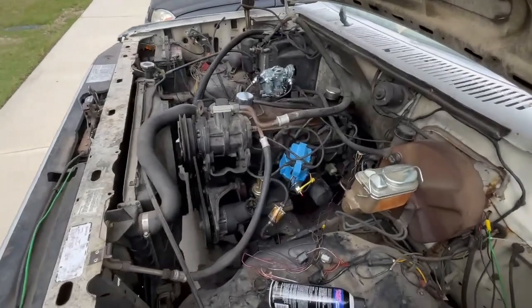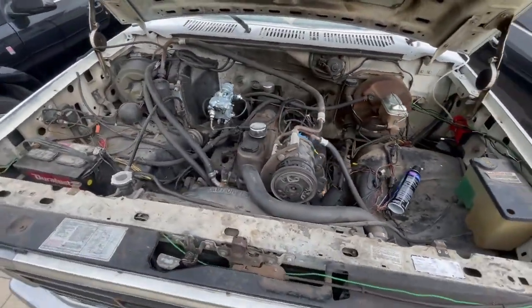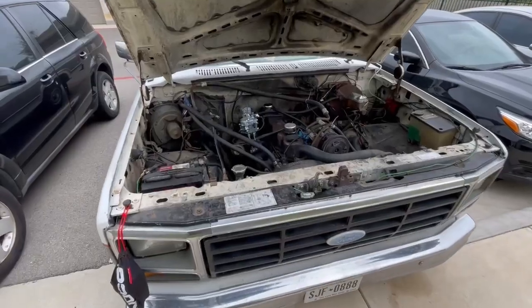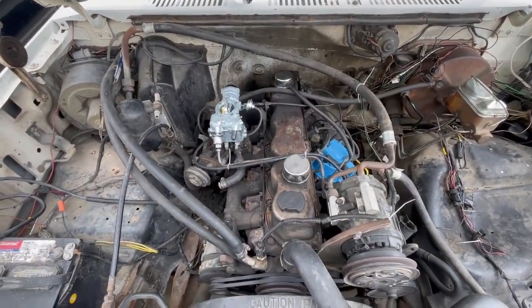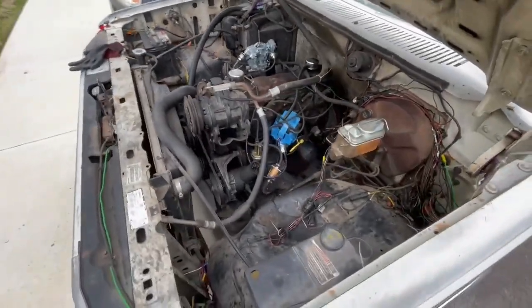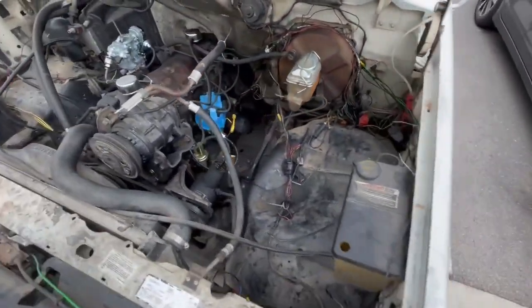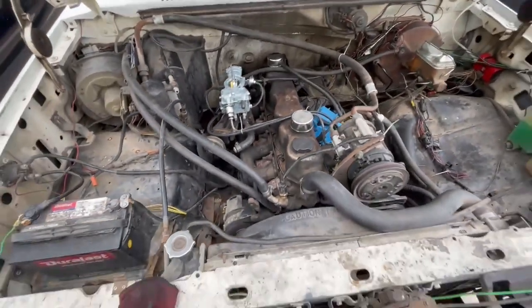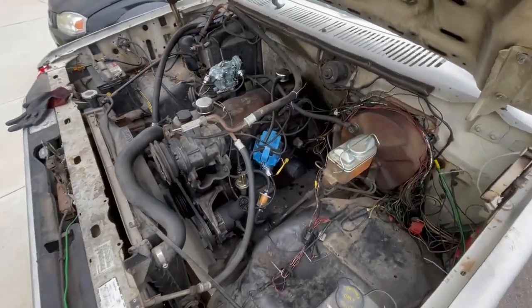I had to play with the timing a little bit but she started up. I'm going to let it warm up and then start adjusting the timing more and make sure the carburetor is doing okay. I think I still have a vacuum leak somewhere — it's running a little rough but it's not bad. I'll do a vacuum test; I might have one coming from the manifold gasket. These are all the wires that are no longer needed, so I'll have to figure out if I'm going to cut those or bundle them up. You can see there's so much more space in here — pretty happy with that upgrade. Thanks for watching.